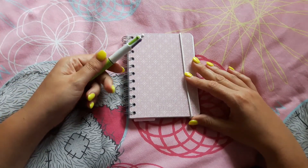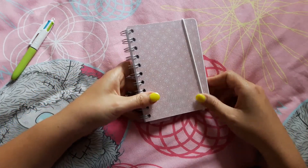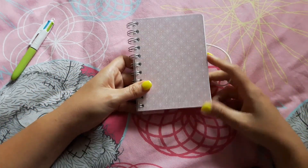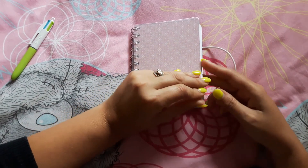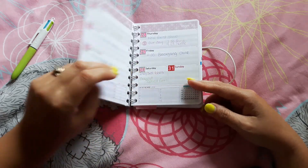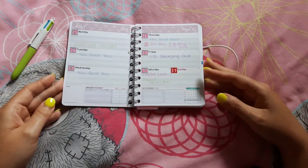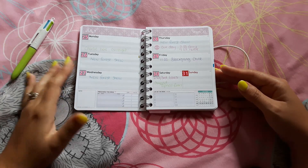My four-color pen fits in the little spirals, and this is just a small one to go in my handbag. It's got the elastic closure. On the first page I have put my personal details, so I'm going to flick through that one. This is just how I'm laying it out.